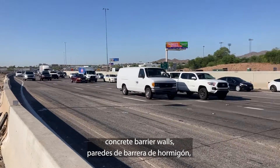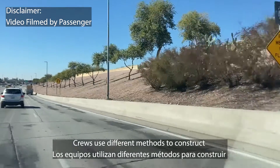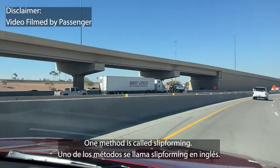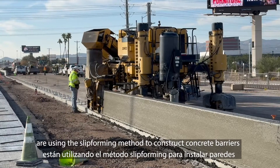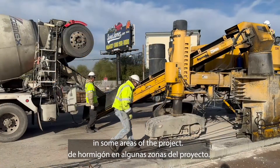We see them along the freeways — concrete barrier walls placed to help protect drivers. Crews use different methods to construct these concrete barrier walls. One method is called slip forming. Crews with the I-10 Broadway Curve Improvement Project are using the slip forming method to construct concrete barriers in some areas of the project.